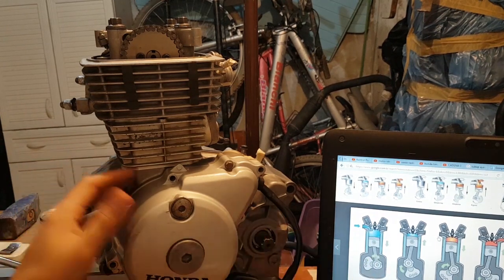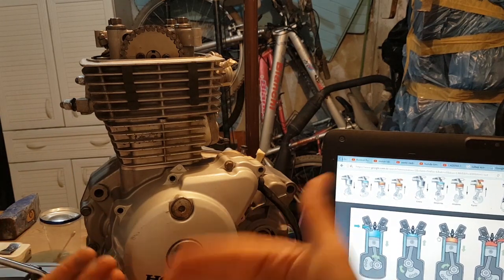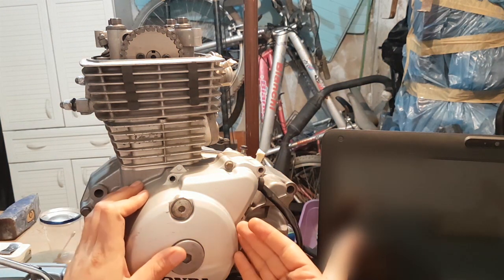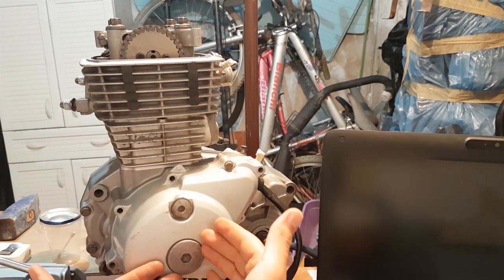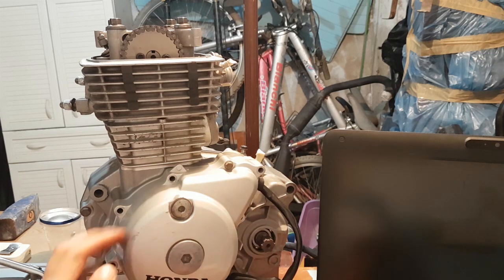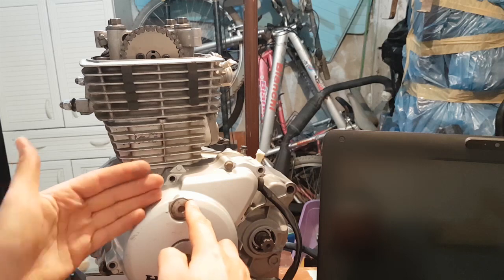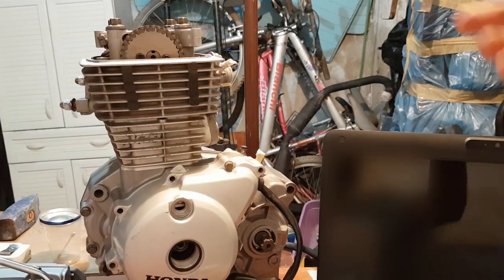How do you bring the engine to top dead center? It really depends on how you do it in practice, and depends on your manufacturer and your engine. This is a Honda CBF 150 motorcycle engine — in other countries it's called the Honda CG Titan or the Unicorn. On this bike there are two openings: one opening lets us rotate the engine, and the other lets us see the markings on the flywheel to check if the engine is at top dead center.